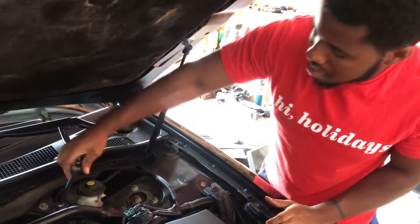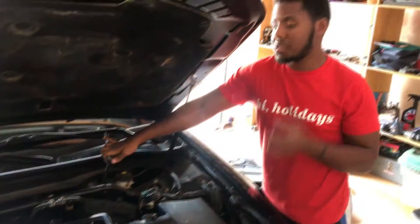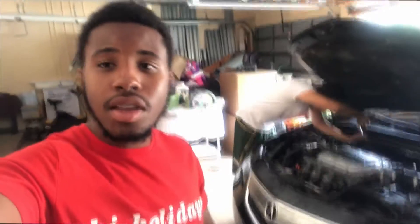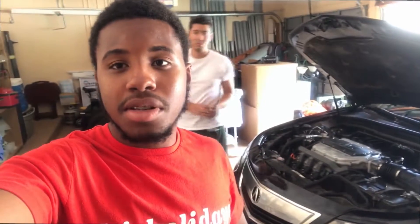Right now we're basically just putting everything back together - the air box and the mass airflow sensor are back where they need to be, and now we're just putting the strut bar back on. Once that's done we'll basically be finished - we changed the spark plugs, cleaned the mass airflow sensor, and cleaned the throttle body. That's a general idea of how to replace spark plugs, clean the throttle body, and clean the mass airflow sensor. I'll link everything down below so you can buy what we used. Give this video a thumbs up if it helped and subscribe to see more. Peace!